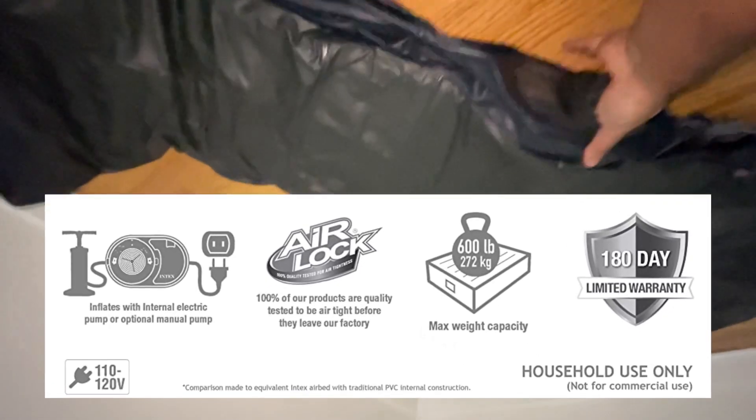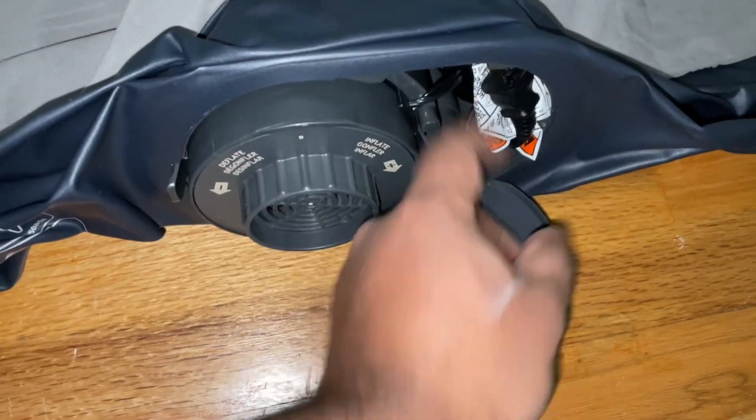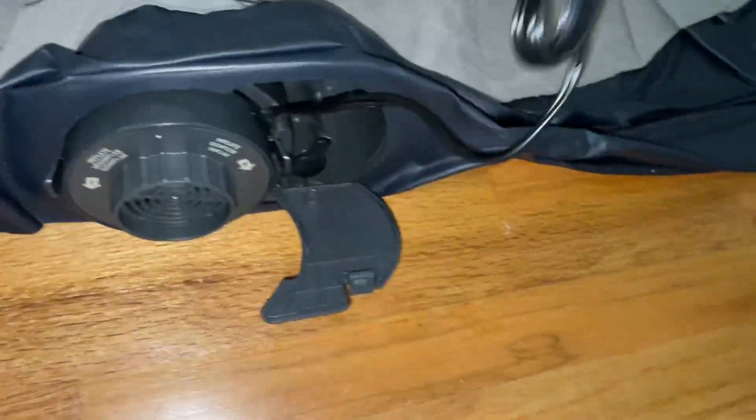It also has a warranty for 180 days, which is very useful. When you have a guest coming in, this is the perfect thing for them. It's also perfect for camping, as long as you have electricity to use the pump to fill up the bed with air.